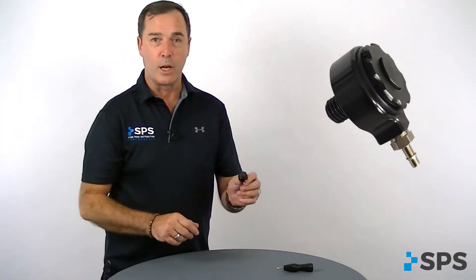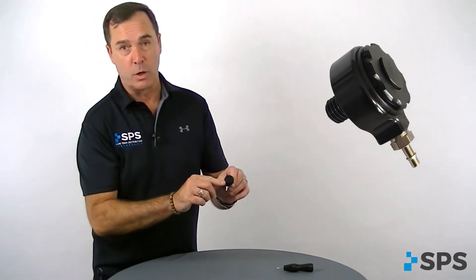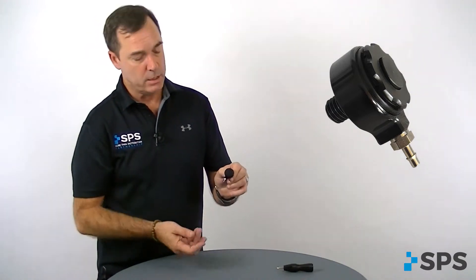That covers the ARIA valve for trans-tibial use. We also would like to talk about the ARIA hybrid valve. It has a lot of the same features as your auto expulsion with push-button release. The housing is made out of aluminum and it's got a bar fitting for your elevated or high vacuum systems.